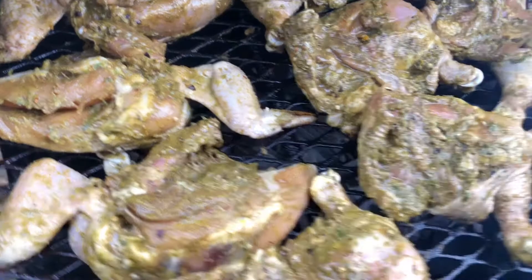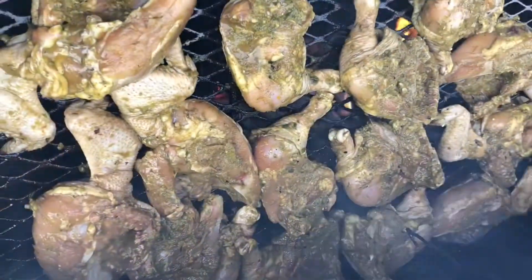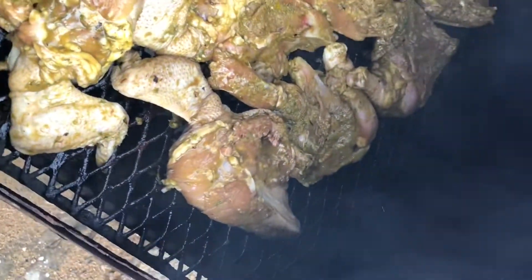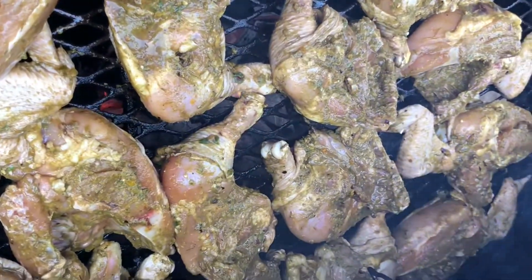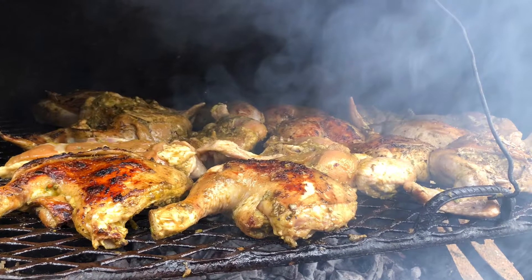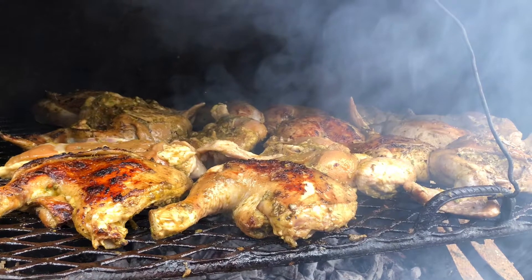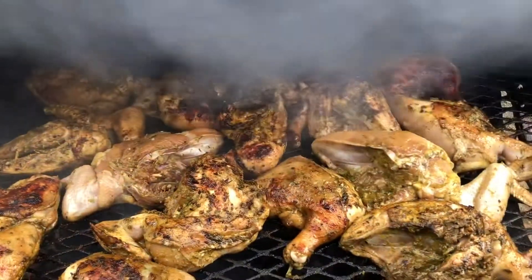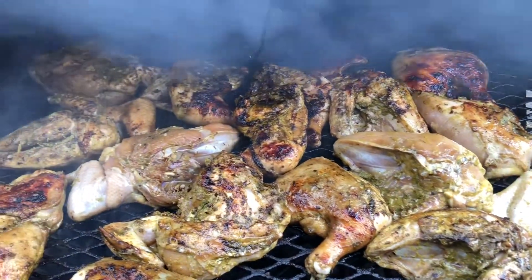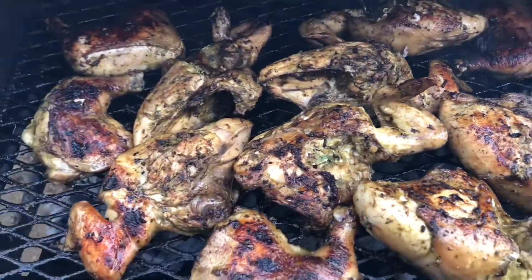After placing them on the grill, I'm going to leave them there until they catch some color. Once I go back to check on them, as soon as they change color I flip them to the next side. After flipping them, I lower my grill down, and of course I check my chicken continuously so I can turn it and don't get any burnt chicken.